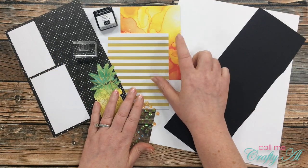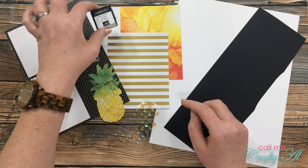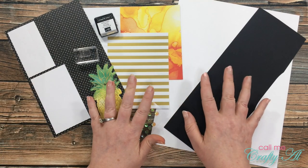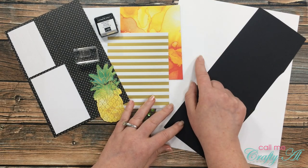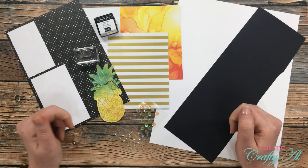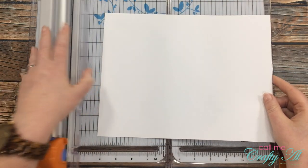From the kit today I'll be using these two card bases, one of the pineapples, the sequins, the hello stamp, the Stampin' Spot that came with the kit, and probably one of the skinny labels from the kit as well. From my own stash, the only things I've grabbed so far are a piece of white cardstock for my card base and a scrap of black for a mat. If I pull out anything else later, I'll be sure to let you know.